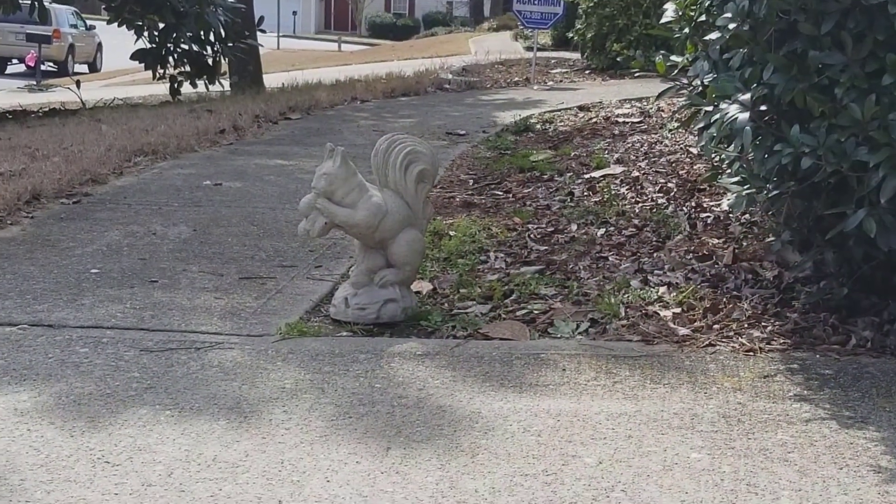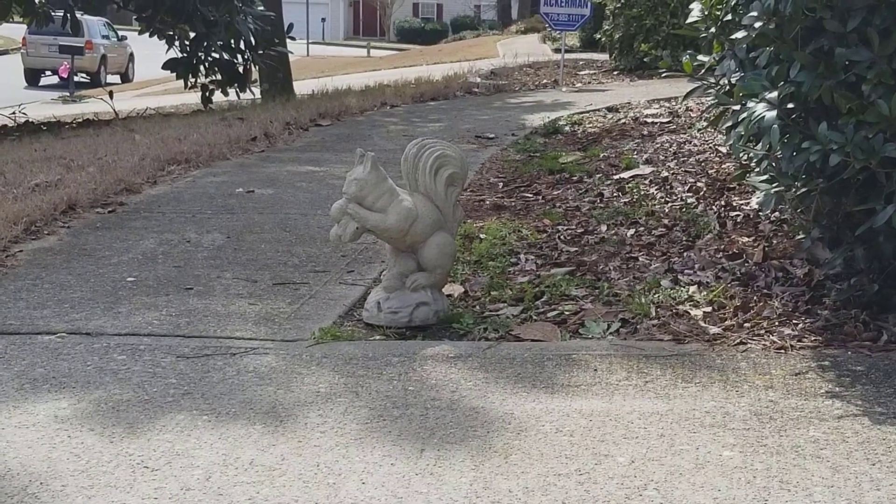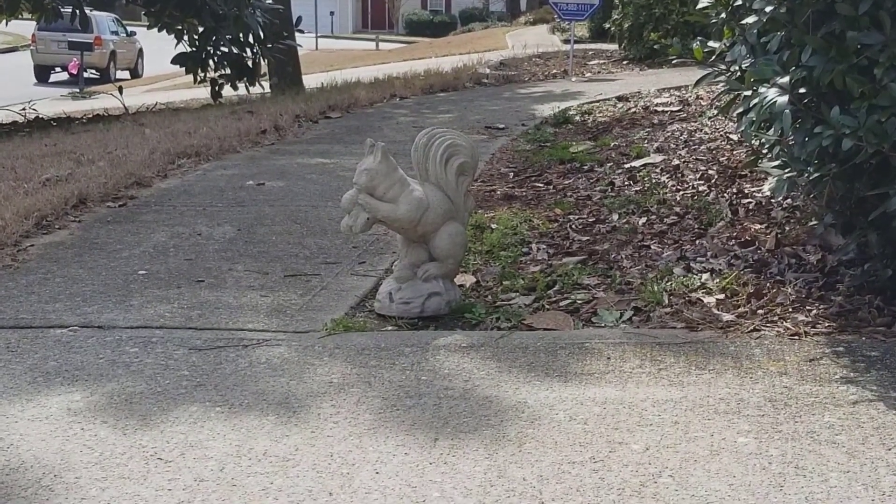Alright, with that we'll go ahead and sign off, call it a video, and we'll see you in the next one. Oh, and by the way, the squirrel says hi — there's my strategic planting squirrel for those of you from previous videos.